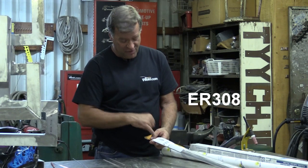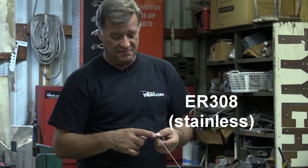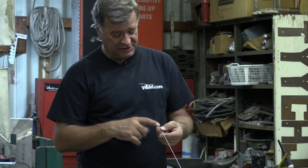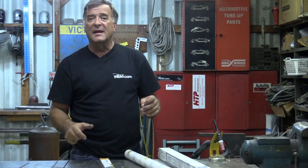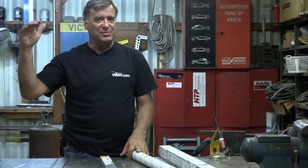You also have ER308 — what the heck is that? This is stainless rod, about 1/8th inch in diameter, for all of your stainless work. Remember that number, ER308, for stainless. It's easy — just go to your local welding store and tell the guy behind the counter, hey, I'm welding steel, I'm welding aluminum, I'm welding stainless. They'll know what the right filler rod is for what you're doing.